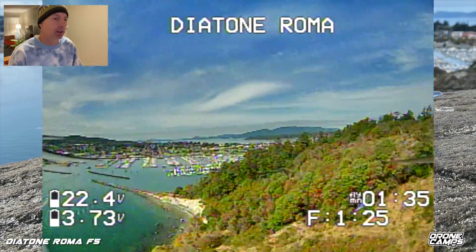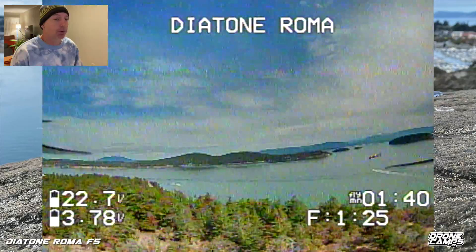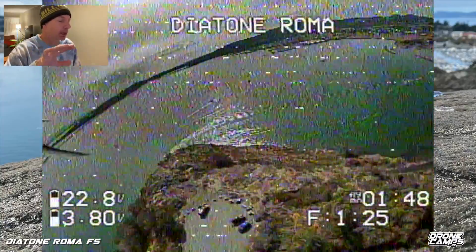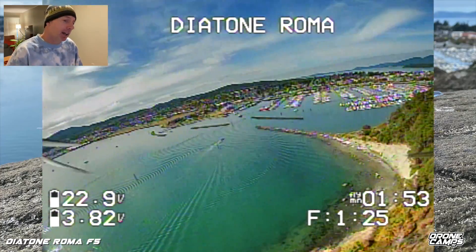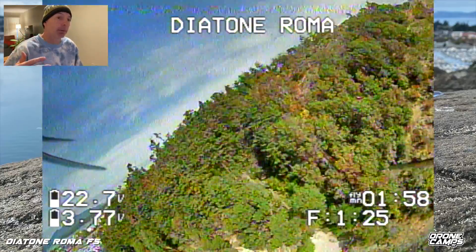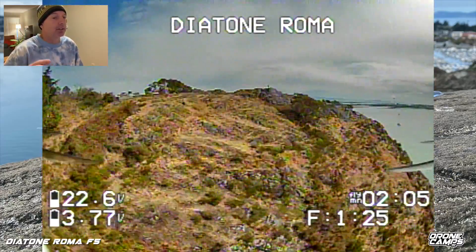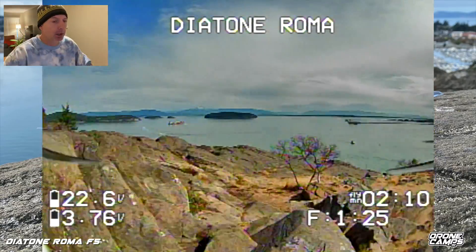The F405 is performing really really well and my Ethix props on here are the bomb. There's some breakup right there because I'm behind myself running 25 milliwatt, but it's running 25 milliwatt like a champ — a football field, two football fields away at times, and it's pretty rock solid. I did see some breakup when I dropped down below the trees where I got behind myself, but that's because the antenna was pointing the other direction.